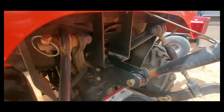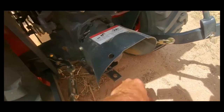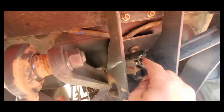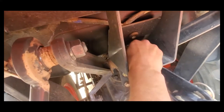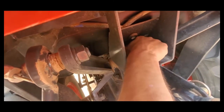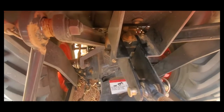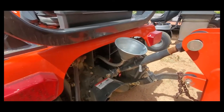Next we'll fill it up. At the back of the tractor near the three-point hitch and PTO area, you'll see a filler plug in between the square opening. Unscrew this — it may be a little tight and you may need a wrench to loosen it. Once it's out, put a transmission funnel into the opening and you're ready to fill.